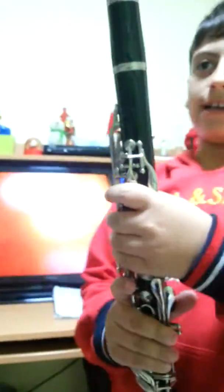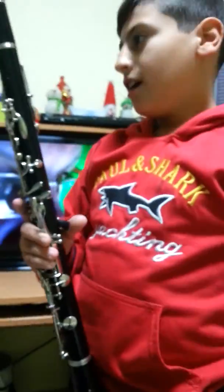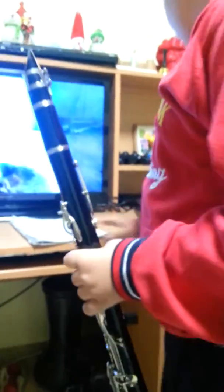Hey guys, I'm Rekham Karkar and this is my instrument, it's a clarinet. I'm gonna play for you a piece of my song and this one is Jingle.